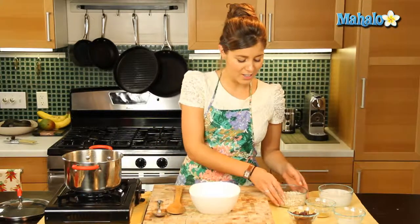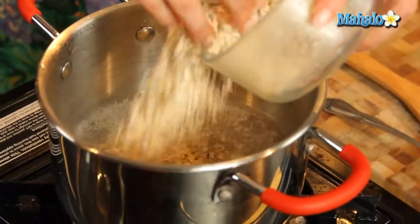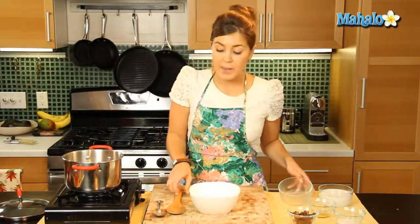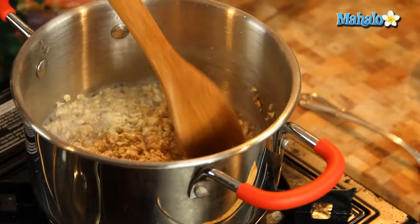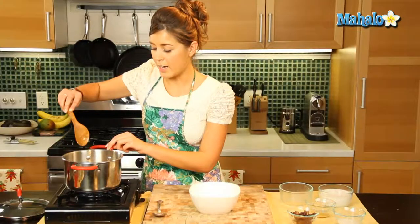So we're going to start with our oatmeal into our water. I'm using quick cook oatmeal but you can use any that you like — steel cut, old fashioned — obviously cooking time will vary depending on which one you choose, but quick cook is very simple and it'll take about one or two minutes to do.